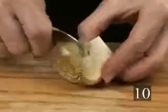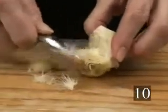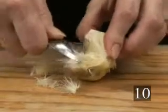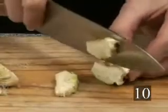Step ten: use a spoon to remove the fuzzy choke and purple and white inner leaves from the center of the artichoke. Slice the artichoke quarter into as many slices as you want, then put the slices in the water and proceed with another quarter.